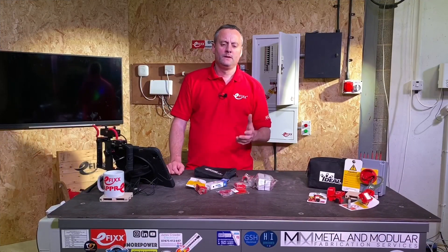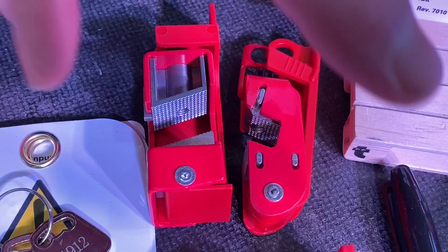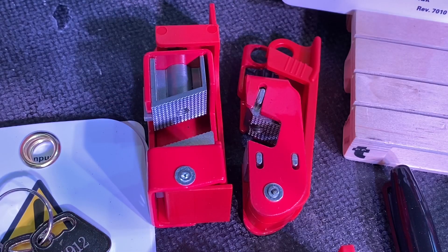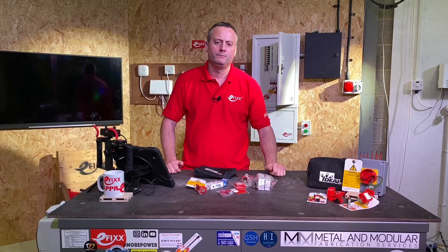There are other devices in the kit — these larger ones here are for where the throw of a main switch or circuit breaker is a lot longer, so we can clamp down onto those. It works in a similar way, preventing the switch from being pushed back into the on position.